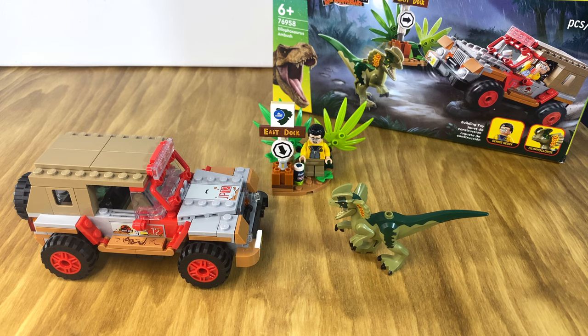So that was my review of the Dilophosaurus Ambush set, number 76958, for the Jurassic Park 30th anniversary. I hope you enjoyed the video — if you liked it, please remember to hit that like button and subscribe for more content, and we'll see you in the next video. Thanks!